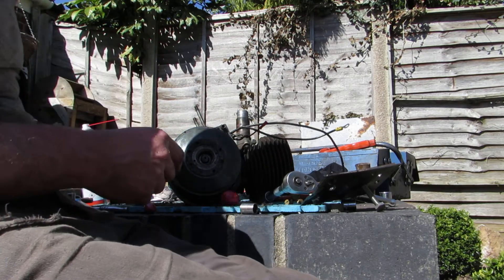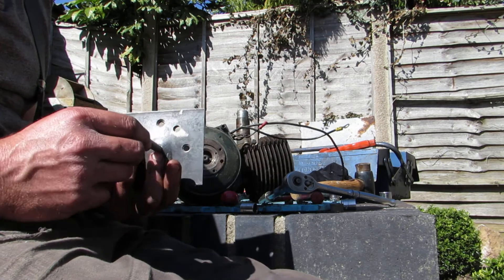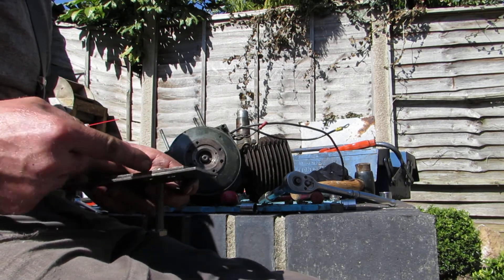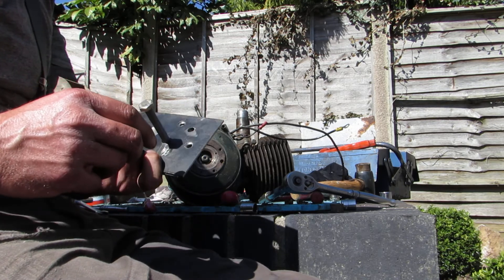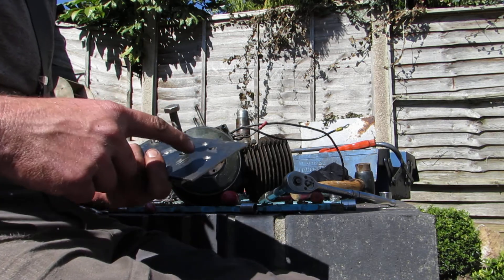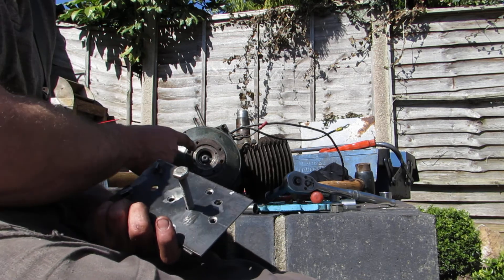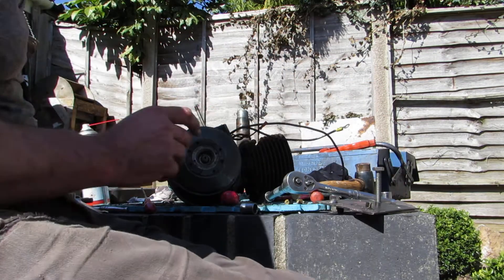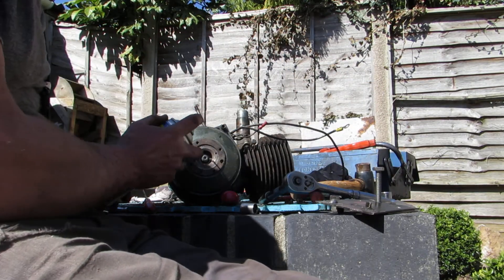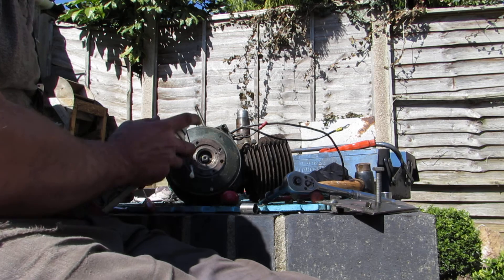We've made up a rudimentary puller - just a couple of pieces of plate, a bolt and that. A little tab there to try and captivate it so it doesn't rotate. Those four holes I've drilled here communicate with the four tapped holes in the hub, and all being well we should be able to shift it. We'll stick a bit of thread lubricant down those threads.